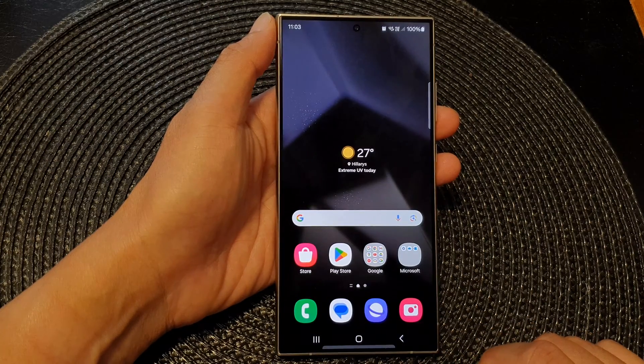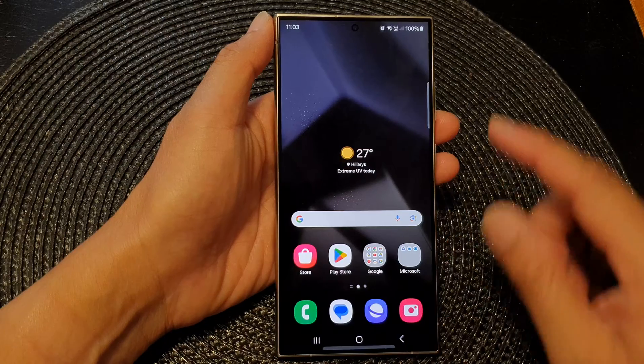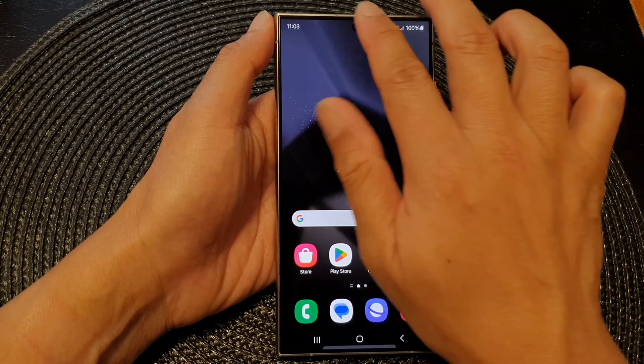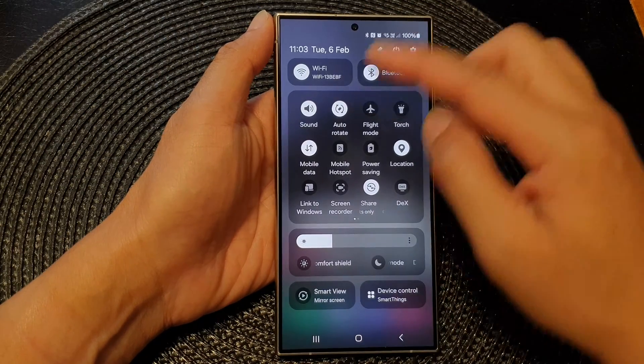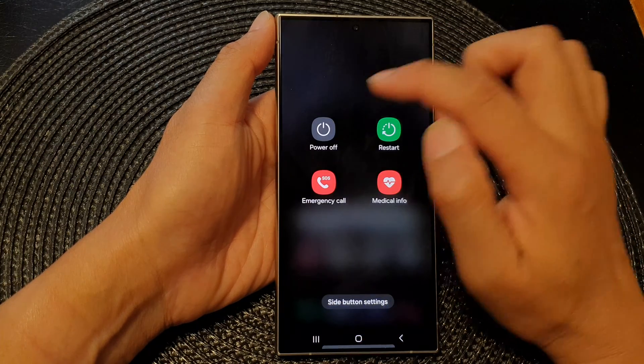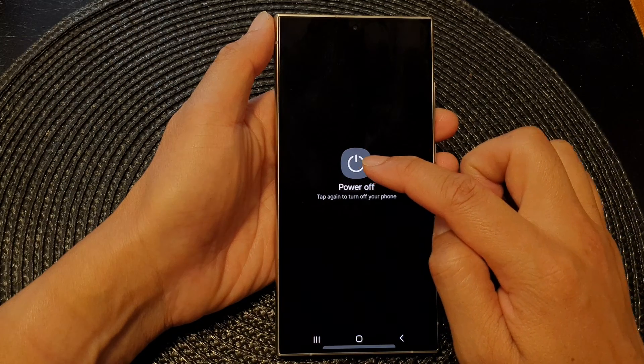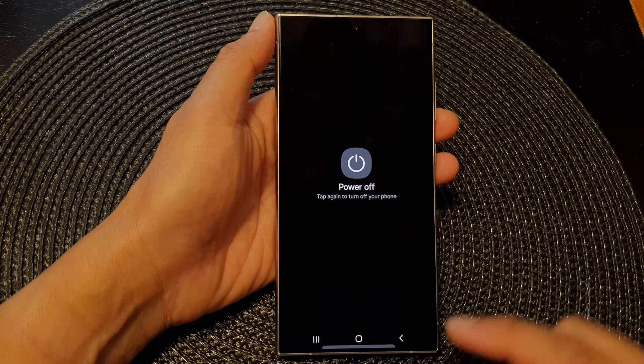First, tap on the home button to go back to the home screen. The first method is to swipe down at the top with two fingers. This will open up Quick Settings, then tap on the power button, then tap on power off, and then tap on power off again to switch off your device.